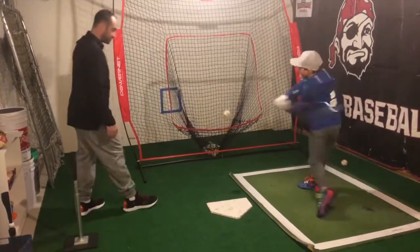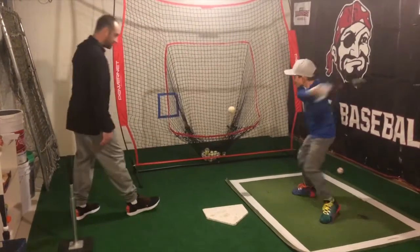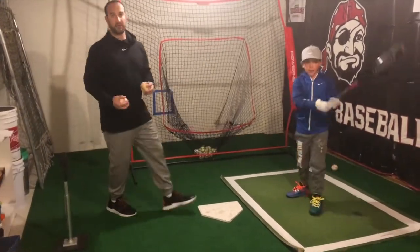Good. Stay balanced. There we go — bounce drill off the floor.